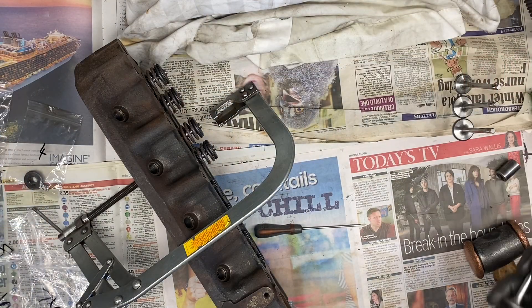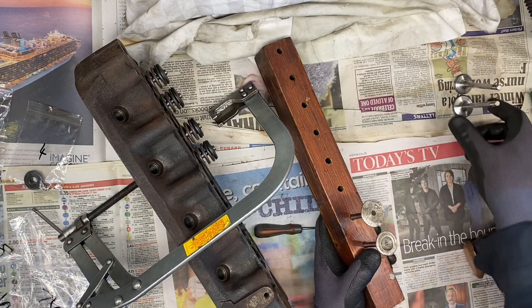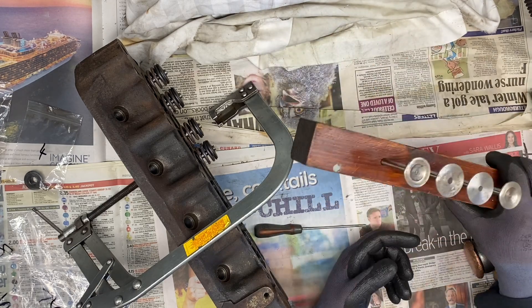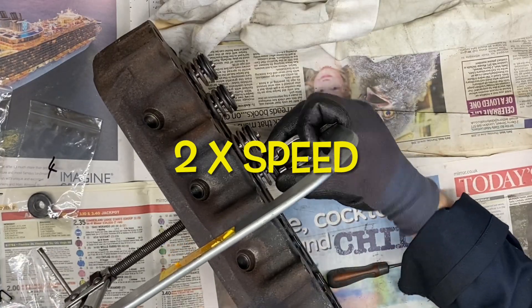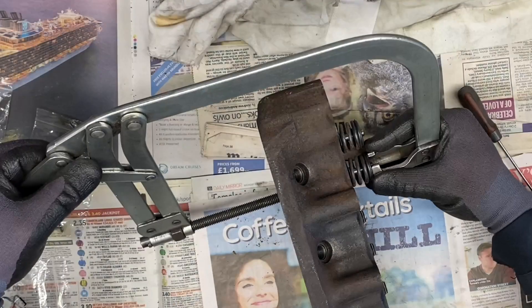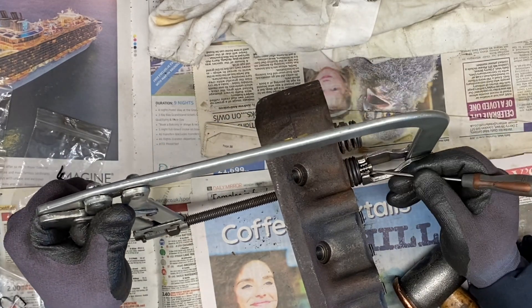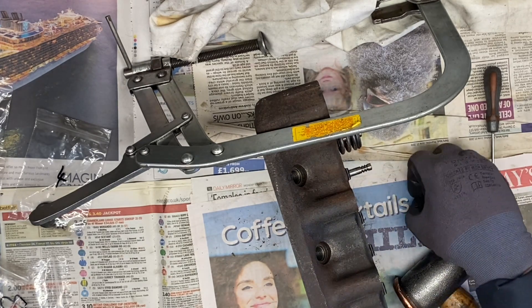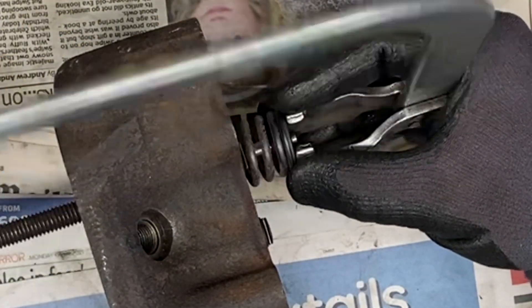If you are going to reuse valves, I like to store mine in a valve block. In this case we're going to fit new valves, but it's always best to keep them stored in the order they come out. Last valve out.